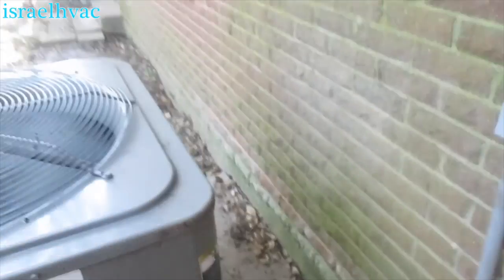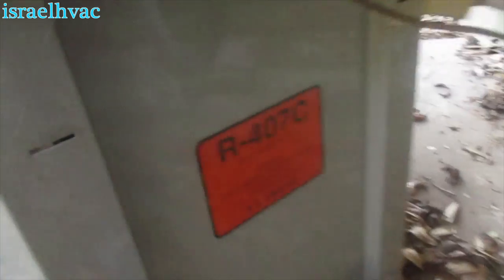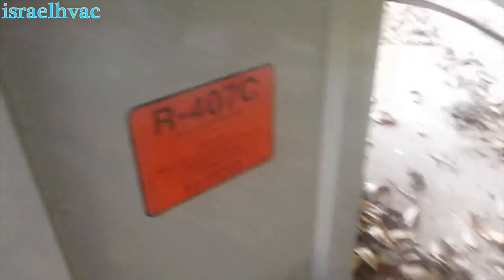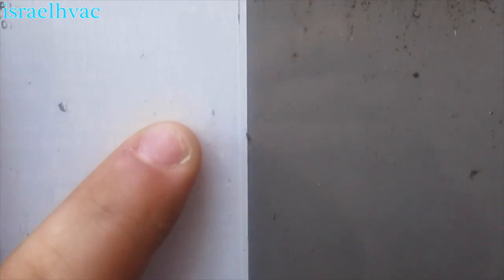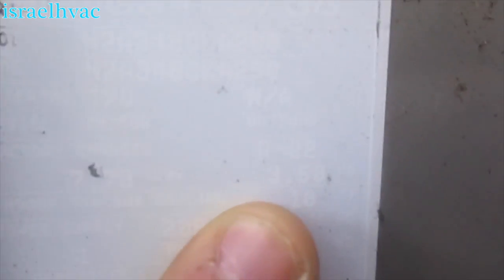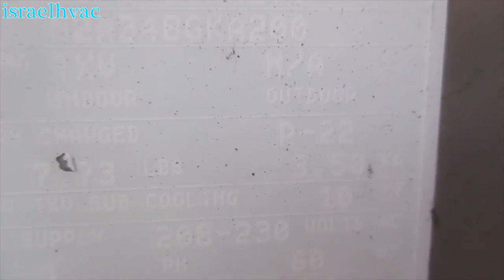The data tag is kind of worn off, but it's a 2006 model. This was a true R-22 unit, and you can see I've converted it over to R-407c. You might be able to see right there — it says R-22. This was a true R-22 unit; it was not a dry shift, so it was one of the last ones.